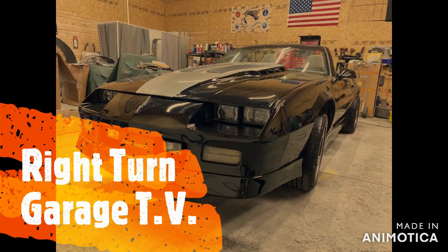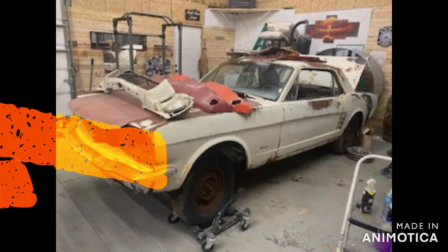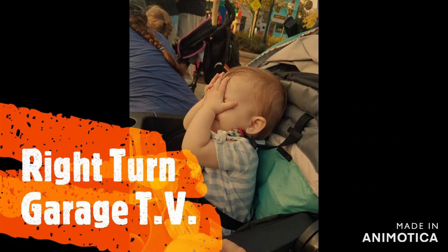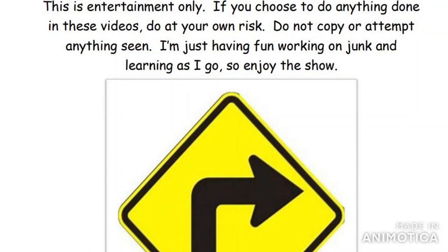This week on Right Turn Garage, we have a dilemma.